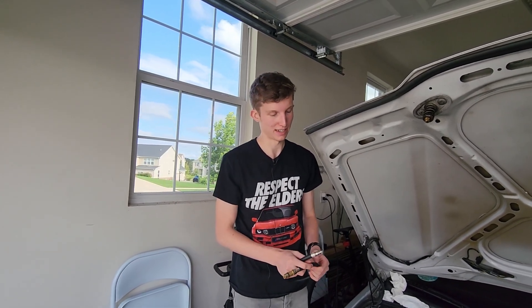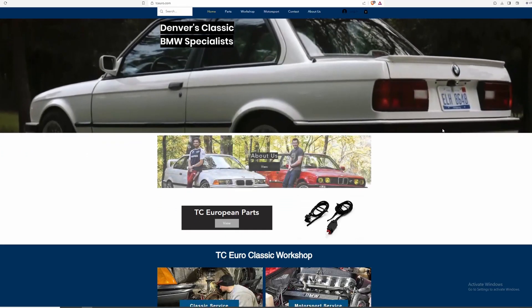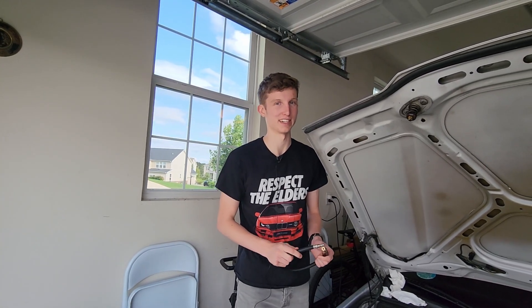Big shoutout to TC Euro — they lent us this gauge and they've been very, very helpful in helping me diagnose this issue. They are the saviors of the BMW world. You should go check them out — I'll link their store in the description. Really cool guys.